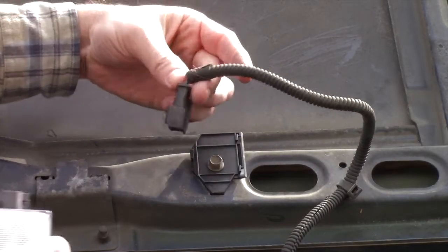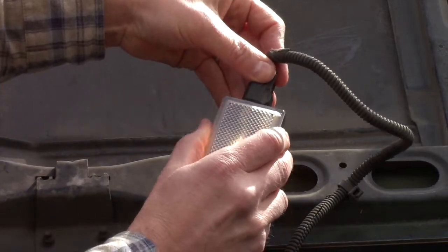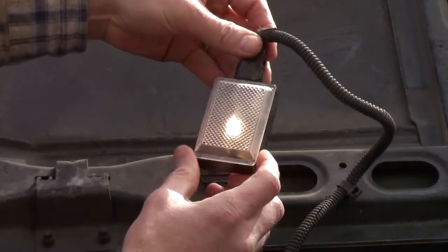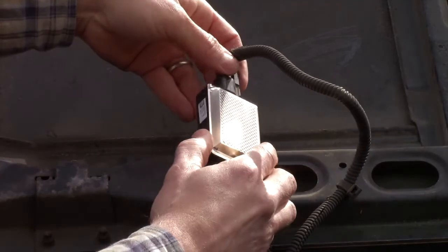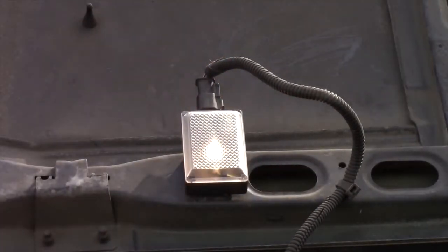Grab the new light and plug it in. As you can see, right away everything works just fine. The rocker switch is functioning, so that's good. Now we'll just pop it into place, and we're done.